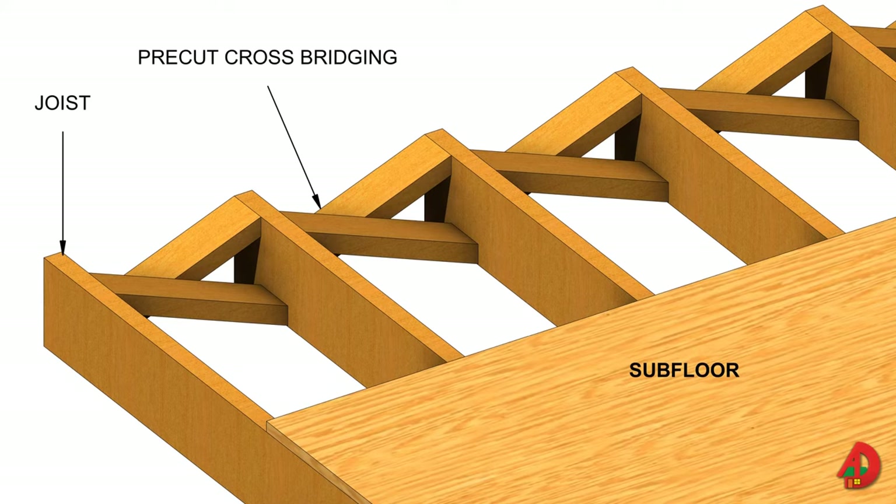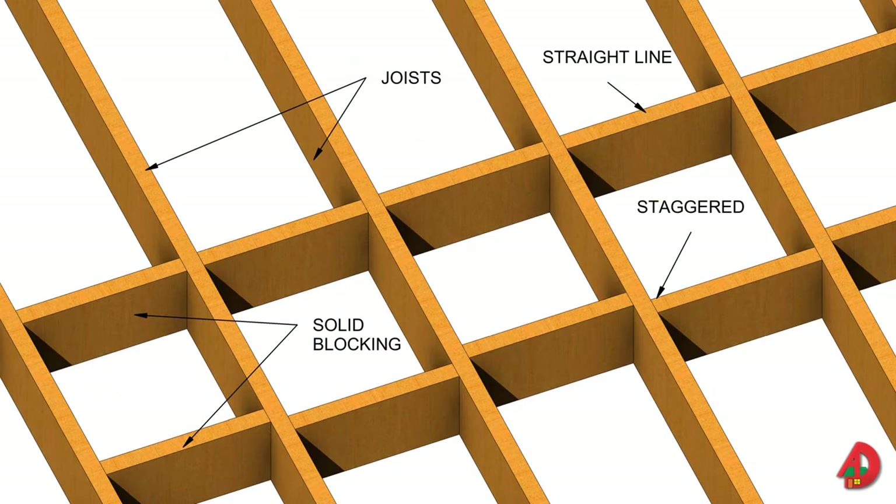The upper ends of the cross bridging are nailed into the joists, and the nails at the lower end are not driven in until the subfloor has been placed. Cross bridging reduces the amount of floor deflection by spreading the applied load. Solid bridging is commonly used in conjunction with cross bridging where non-standard joist spacing occurs. Solid bridging consists of wood members that have the same width as the joists and are installed in a straight line or staggered. Straight-line bridging may be required every 4 feet on center to provide a nailing base for the panel subfloor. Solid bridging provides maximum rigidity to the floor frame.